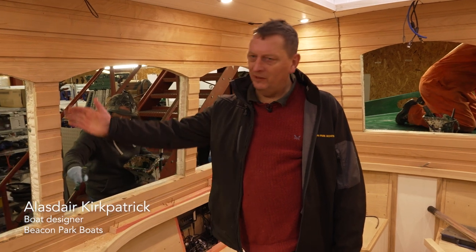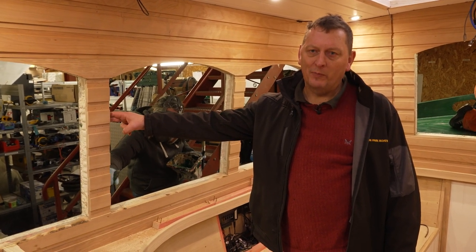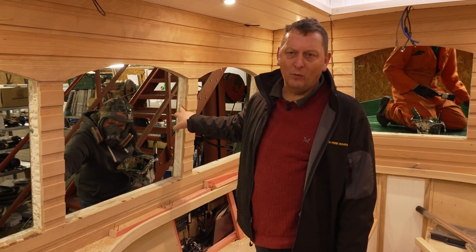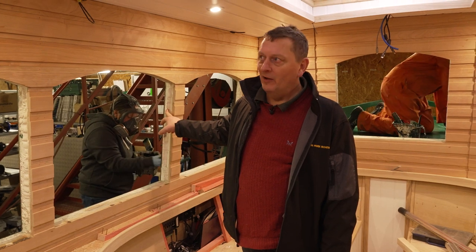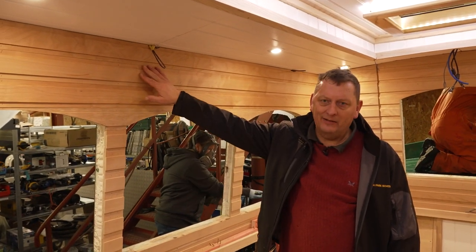Last time you saw this boat, the insulation had just been sprayed on to make this boat as cosy and warm as possible. The spray foam insulation is equivalent to four inches of rock wall insulation you have at home in your attic. The wires were poking out of the insulation. Since then we have now clad the surface with this cherry and ash lining which, when varnished, the grain will come out and look beautiful.